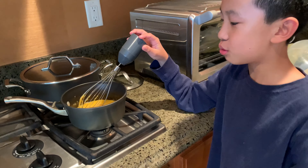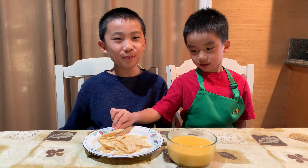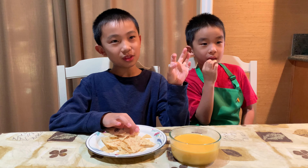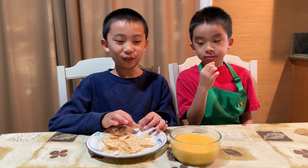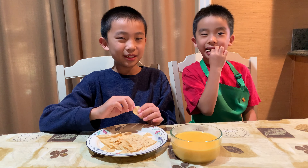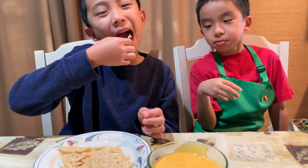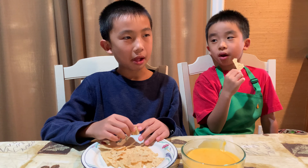We put too much sodium citrate in, so now we have to quadruple the recipe. We kind of solved the problem — from all our mess, we put it into a container, weighed it so that we took out one fourth, and then just added some more water and more cheese. Hopefully it's okay now. I already tasted a bit and it seems fine — it tasted like cheese.